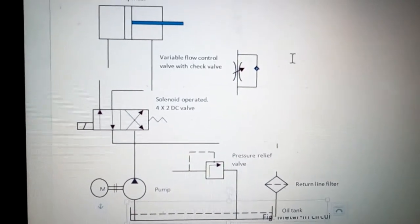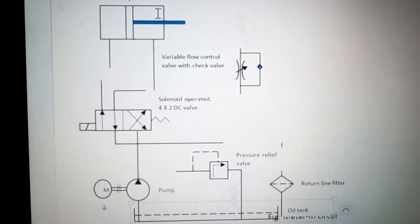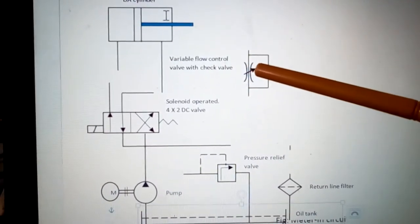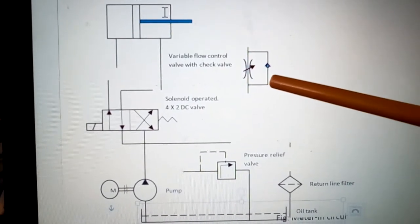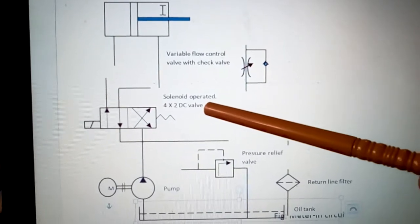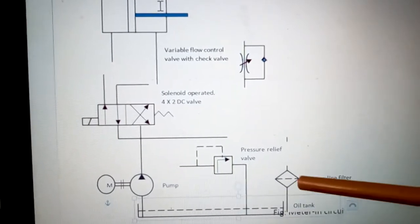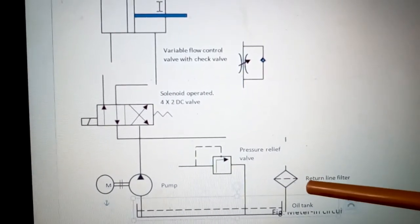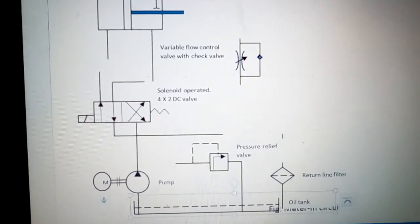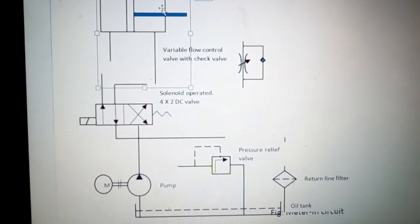The actuator is the DA cylinder, that is the double-acting cylinder. Here is a variable flow control valve with check valve, a 4 by 2 DC valve which is solenoid operated, a pressure relief valve, a pump, and a filter which we will put in the return line, and the oil tank.